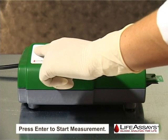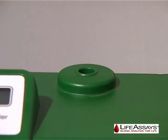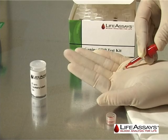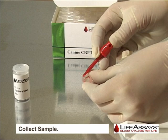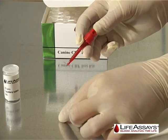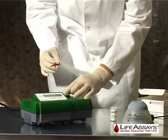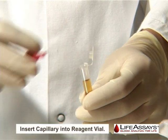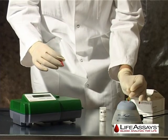Start the measurement by pressing and holding the enter button. Once instructed by the display, load the reagent vial. Collect your sample using a glass capillary provided in the reagent kit and a capillary holder. Unload the reagent vial from the instrument, open the reagent cap, and drop the glass capillary into the reagent vial.